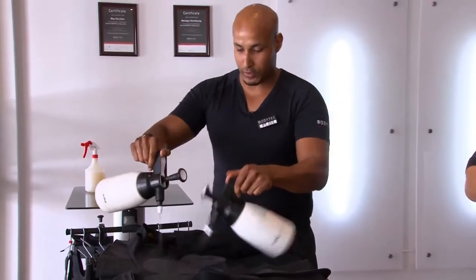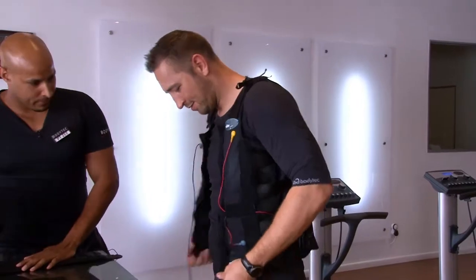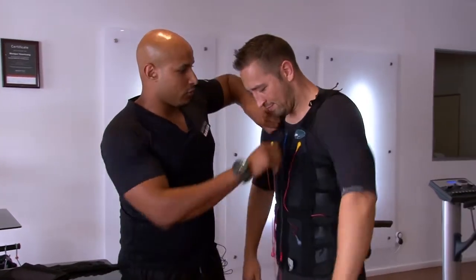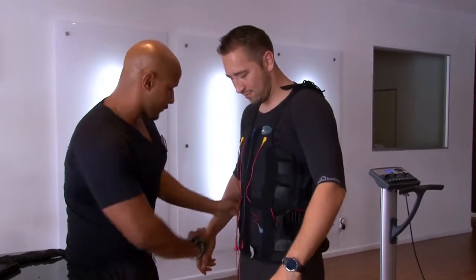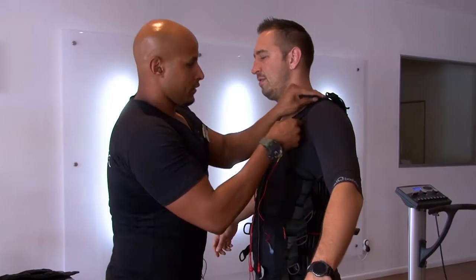A lot of people are still a bit skeptical about EMS training. They actually think it's a very new concept, but it's actually been around for over a hundred years already. It basically originates from a medical background — doctors use it for rehabilitation purposes when athletes get injured. They place electrodes on the damaged muscle to stimulate and strengthen it. Bruce Lee was actually one of the first people to start using it; when he physically couldn't train, doctors strapped him up to electrodes to activate his muscles. The Soviets also used it for athletes and soldiers to enhance performance. Today, the Germans took that same concept and turned it into a full body workout — that's what you see at BodyTech.